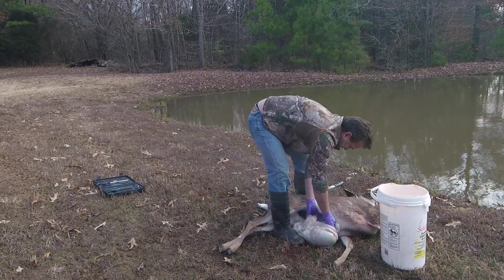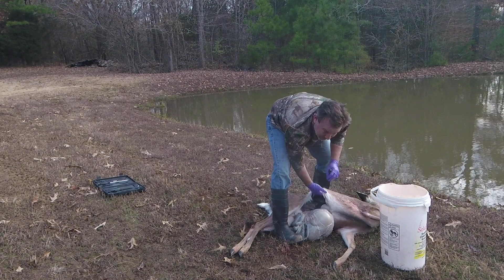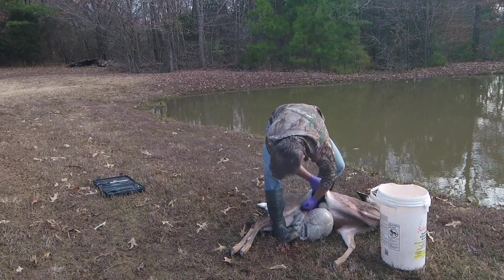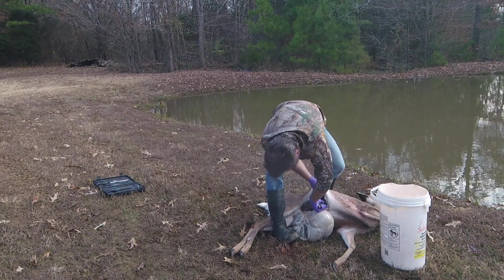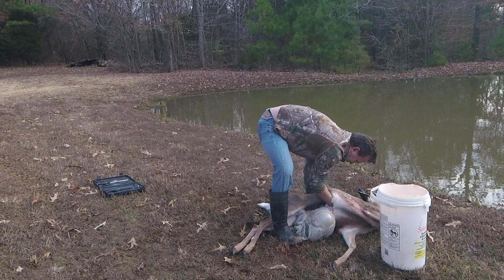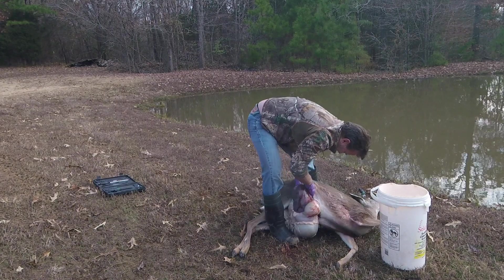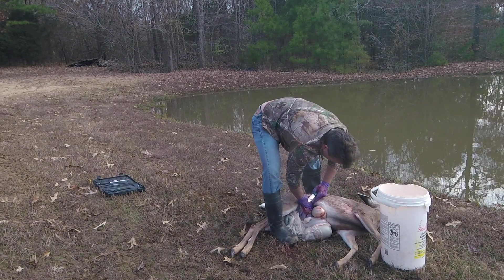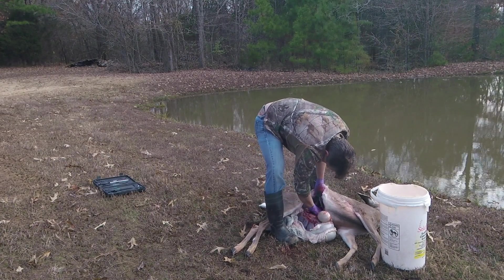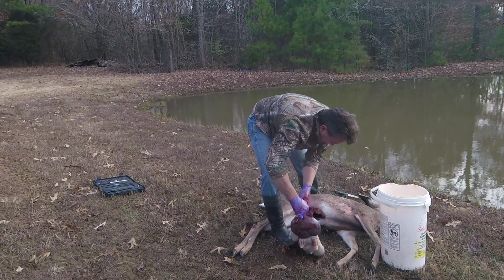So now I'm going to cut this wall that separates the chest cavity from the abdomen — the diaphragm muscle. Cut that. There we go. Gives me clear access to the chest cavity.